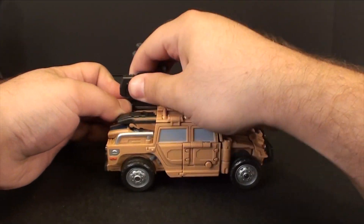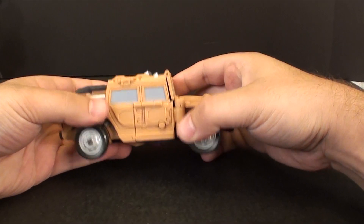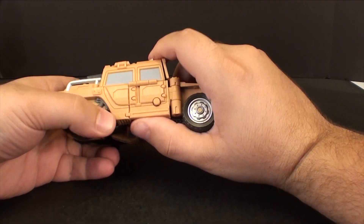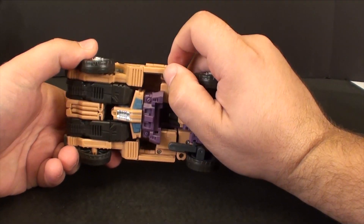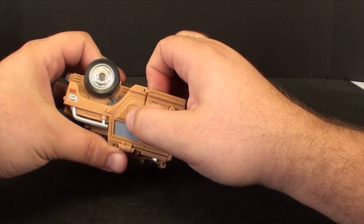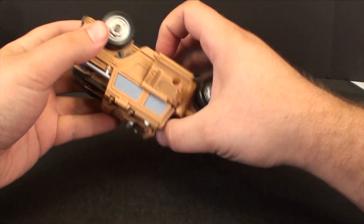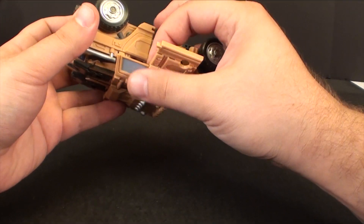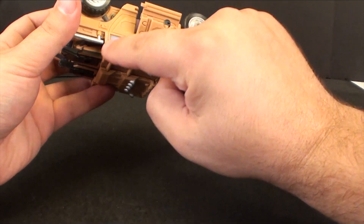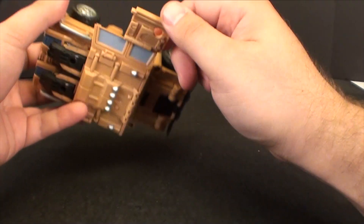Let's get this guy transformed. Keeping in the spirit of the rest of the Combaticons, he's really a pretty simple, straightforward toy to transform. There are a couple of tabs on the side here that I'm not a huge fan of — the way things peg in, especially up at this back window up here. It feels like this tab is going to lead to stress on the plastic.